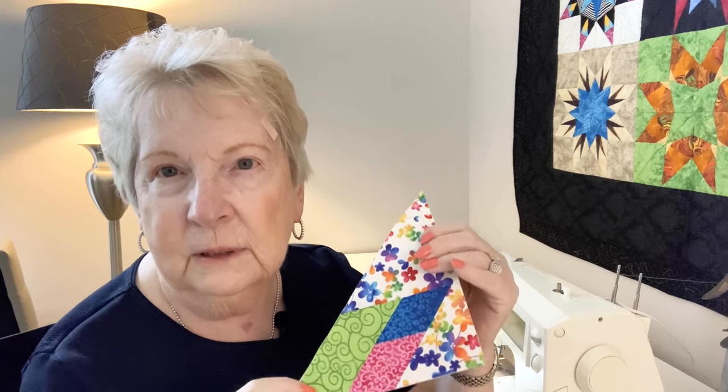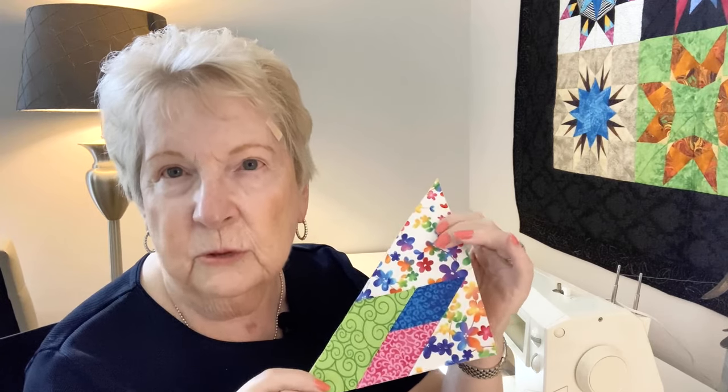I'm going to demonstrate with this little section that I sewed together, because I don't have the whole block, but I just want to show you how easily. What I typically do in a block that's been joined is just tug diagonally like this, and you heard that just happen.